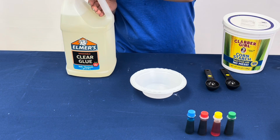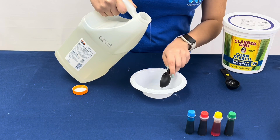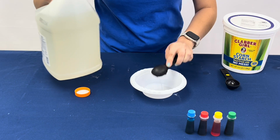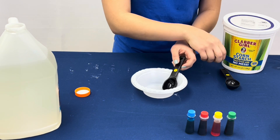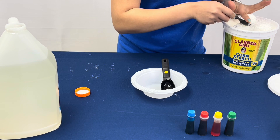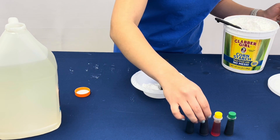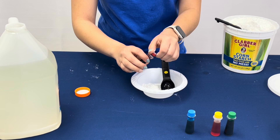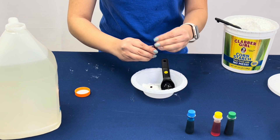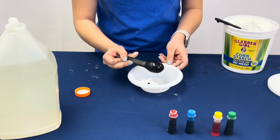In a separate bowl, add two tablespoons of glue and a tablespoon of cornstarch. Then you can choose which food coloring you want to add in, and then you're gonna want to stir it with a stir stick.